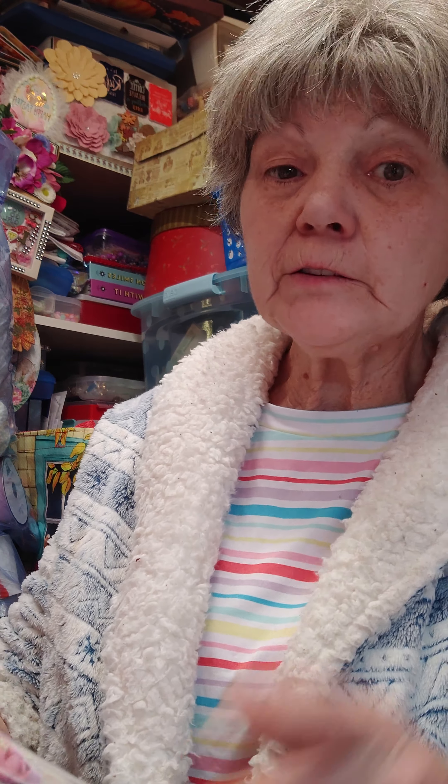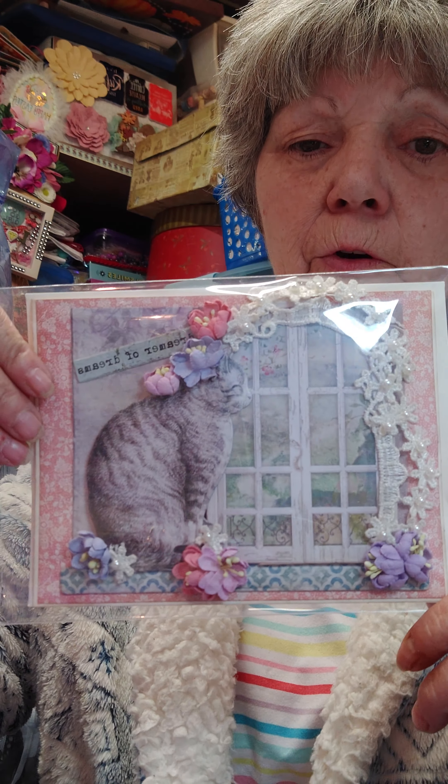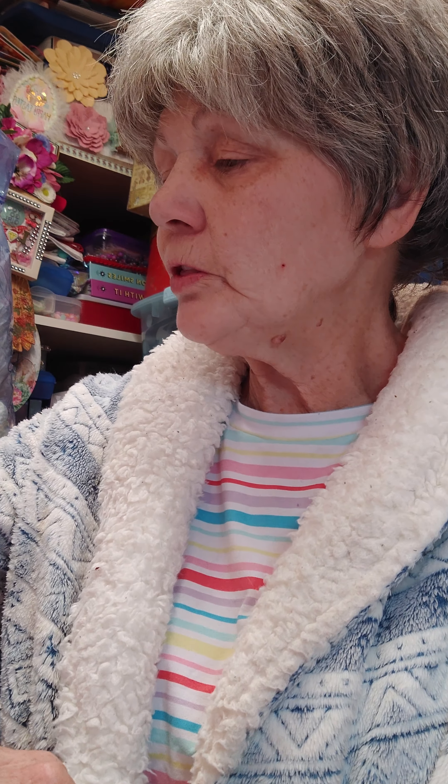But this is a card I made. I did go back and add the trim around the window — so there you can see that. Isn't that pretty though? But now let me show you what I made to go with it.